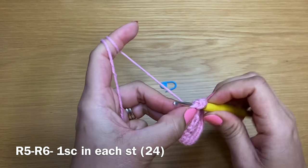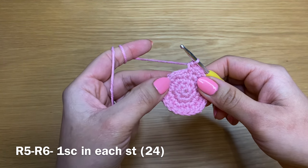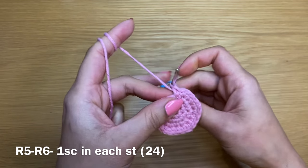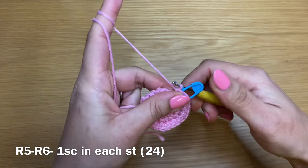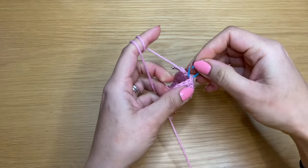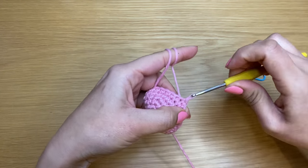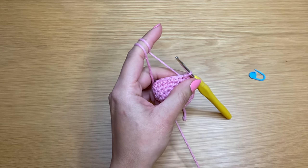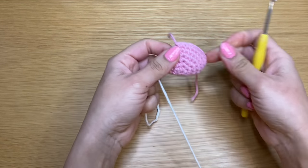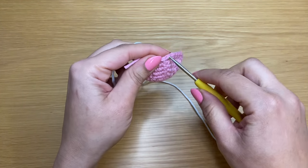Take the stitch marker out and work a single crochet in that place — that's your first single crochet of this round. In this round you're going to have a single crochet in every single stitch, and we're going to repeat that two times, giving us two rounds of just single crochet. Each time make sure to put a stitch marker in your first single crochet of the round. At the end stitch count should still be 24. Finish with a slip stitch in the first single crochet, then snip this color off.